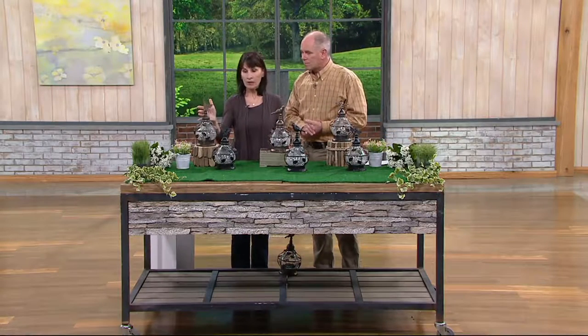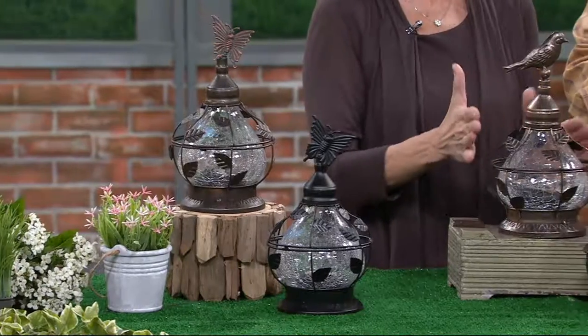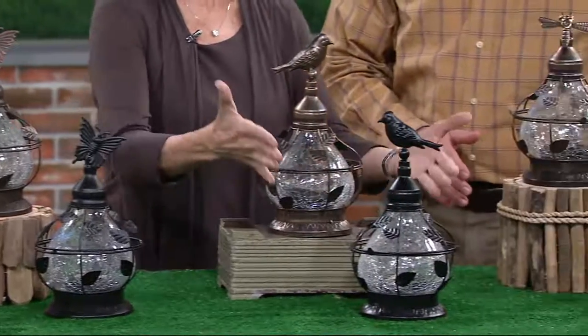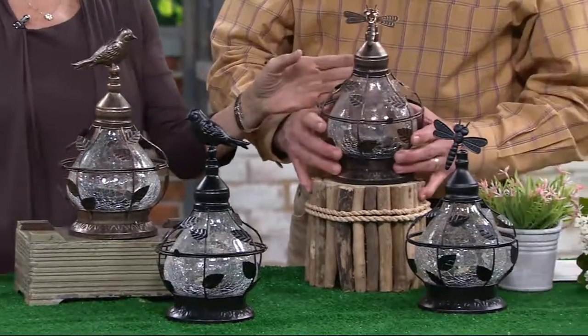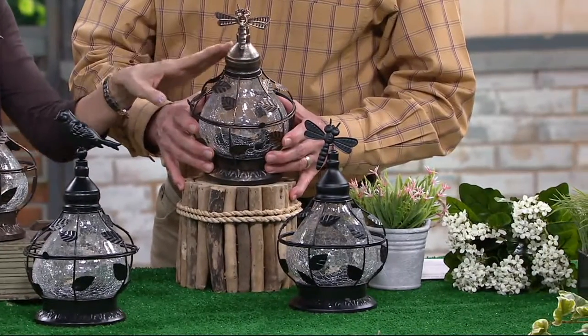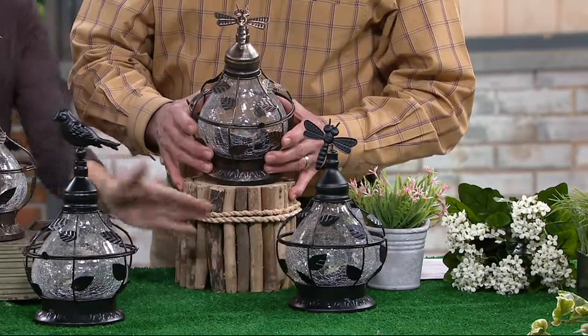To my right, we have the butterfly — so you have a choice of the butterfly in bronze or black. Here in the center in bronze, bird or black in the bird. And then in front of Dan, is the dragonfly in a bronze color or dragonfly in black. So those are your choices.